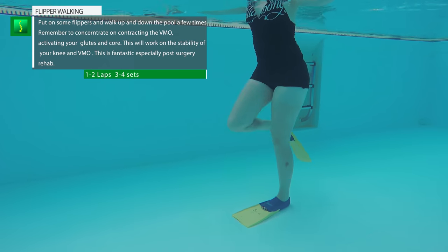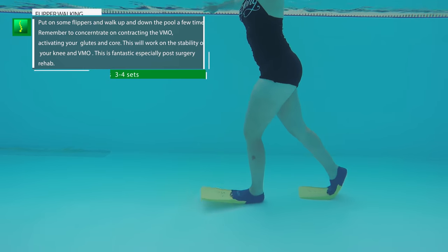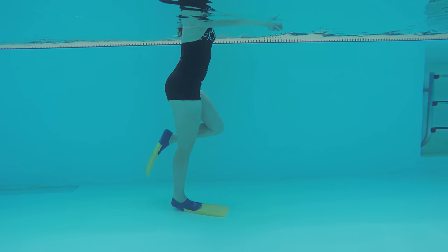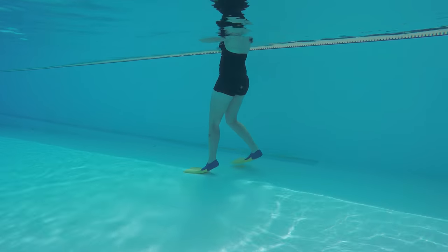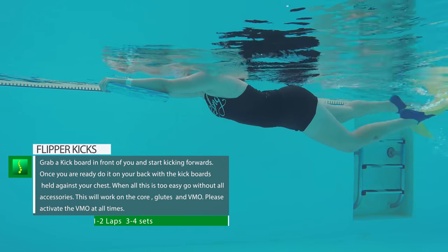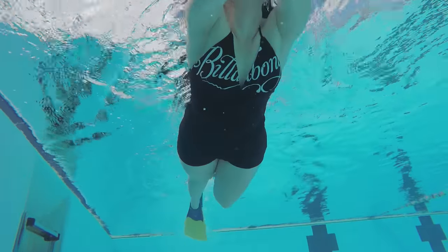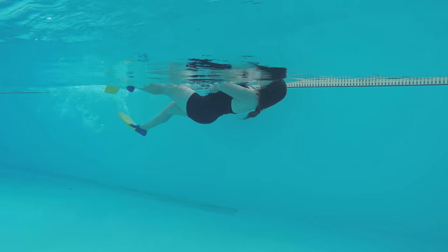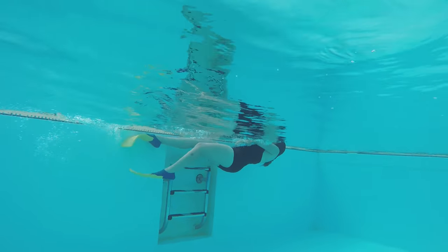Flipper exercises are probably the hardest of all. Start with flipper walking — just walk with the flippers up and down the pool once or twice. The resistance of the water will work against your knees, so remember to focus on using your VMO muscles. Try walking backwards as well, as both will work on strengthening the knees, proprioception, and stability. For the kickboard with flippers, hold a kickboard in front of you and start kicking — it's like a repetitive leg extension exercise. When you're ready, try doing it backwards. Remember to contract your VMO and quadriceps and straighten your legs with every kick.